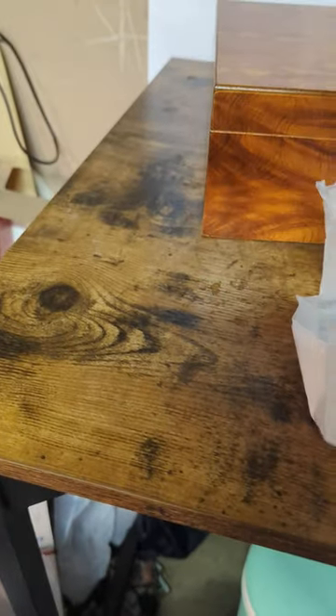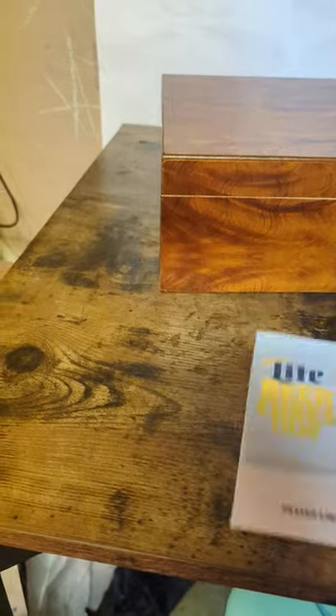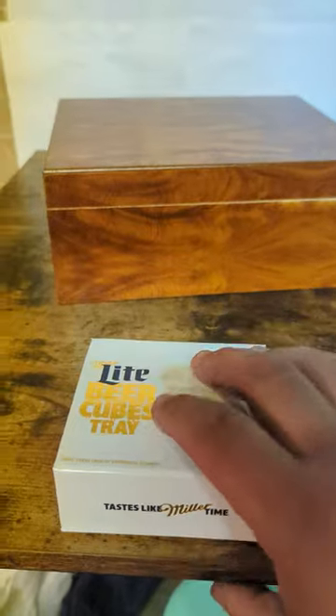It comes in some bougie-looking box with nice tissue paper. This box is big and it's magnetic. My god, it almost looks like a ring box — like, they finally made rings big enough for my hand. And then, oh my god, more tissue paper.